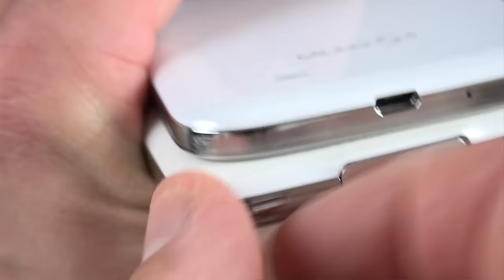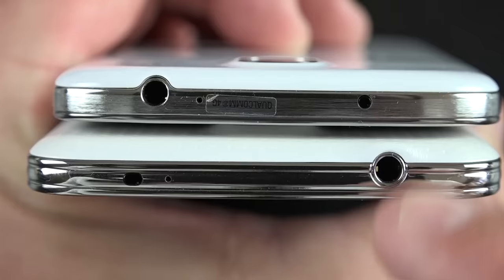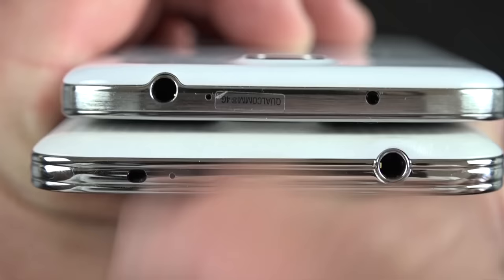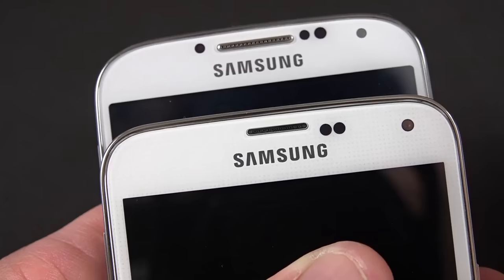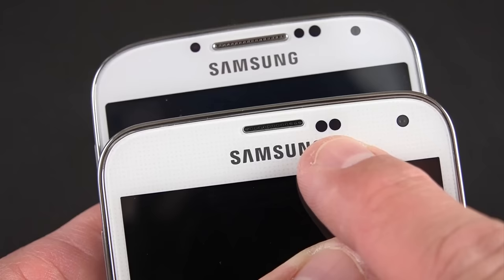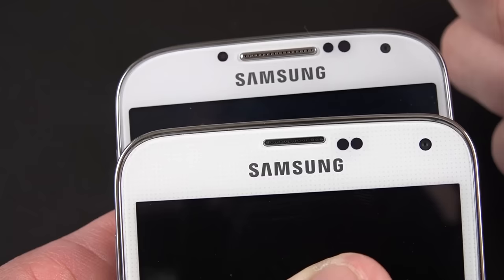The USB 3.0 port is larger. You also have your microphone, and along the right-hand side you'll find the volume rocker. Along the top, they've switched things around — headphone jack is on one side versus the other, same with the IR blaster, and pinhole mics are next to the IR blaster. The GS5 has cleaned things up with two sensors combining the ambient light, proximity, and sRGB sensor, plus the front-facing camera good for 1080p video — whereas the GS4 had three separate sensors.